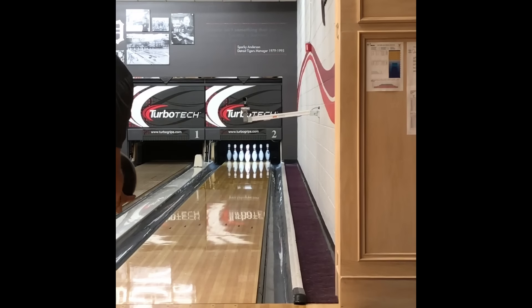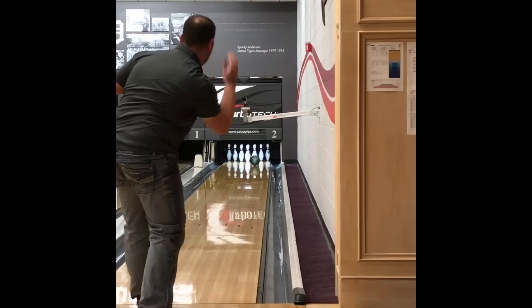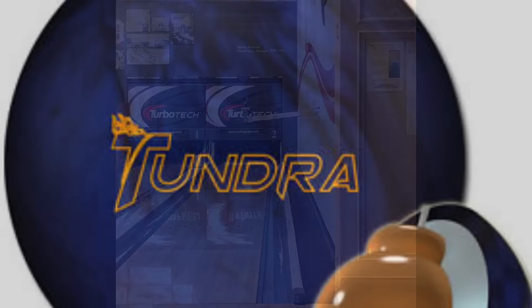Then I drilled the Kinetic Emerald, standing in the same spot. This one is also pin-up. You'll see it actually reads the middle of the lane quite a bit more than the Tundra, but it is quite a bit more jerky down-lane too — so quite a bit stronger ball out of the Kinetic Emerald. I'll actually make a small move and go two-and-one further left on this shot, and you'll see it still really gets through the pins.